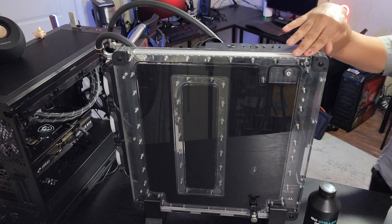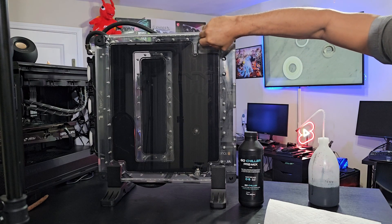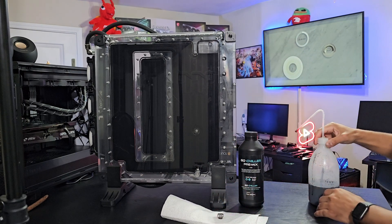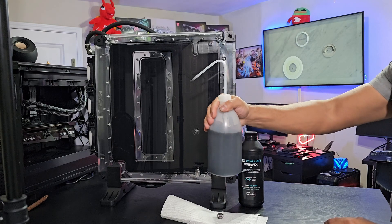It looks low on my end, but it actually is pretty darn good. I'm going to open this up right here. I always have some paper towel available because the stuff is black. Just give it a little shake.